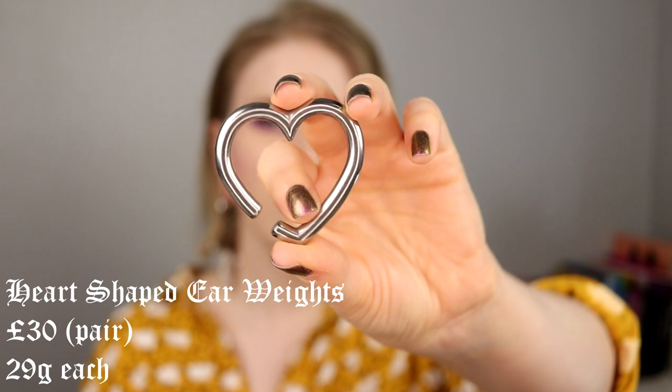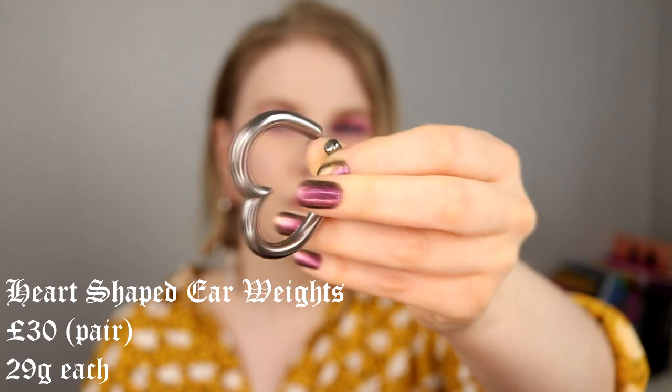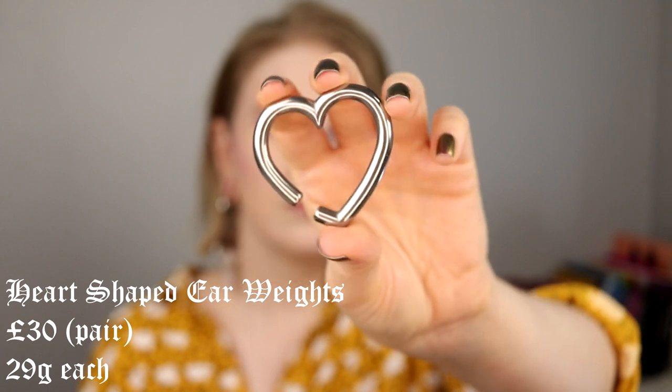Then we have these hearts — these are one of my absolute favorite ear weights. They are kind of heavy, so sometimes I put them in with a tunnel to distribute the weight a little more. But they look so, so cute. I think they have a thinner version and I'm actually debating buying those, because these are a little too heavy to wear for too long. But I love this heart shape — they stay in the ear really well. They are big and kind of grungy but super cute.